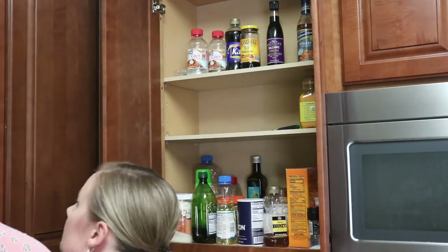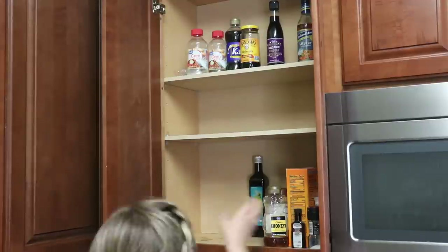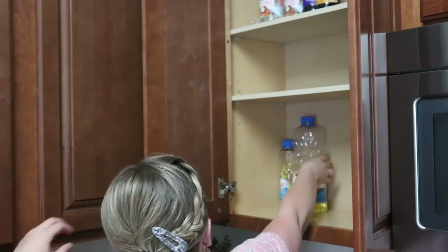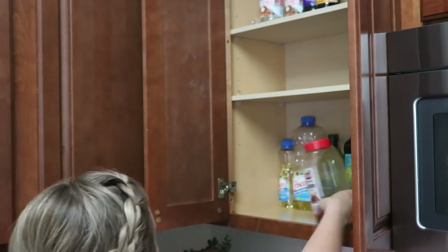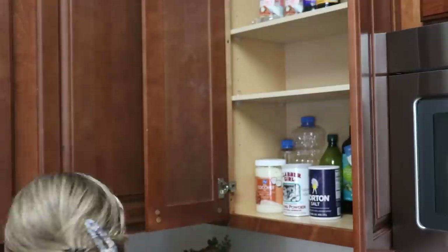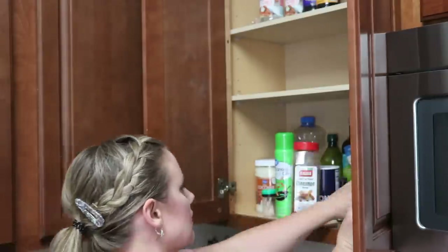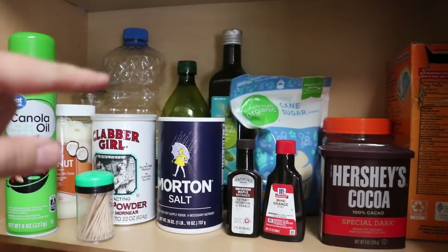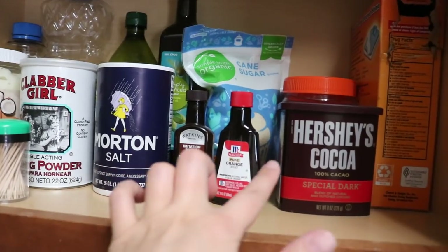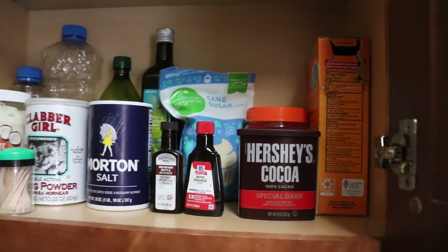Another tip I have is to divide decluttering projects into smaller chunks. I'm not going to take everything out of all the cupboards and set them on the counter — I'm going to do one cupboard at a time. That way I don't make too big of a mess and I don't get overwhelmed as easily. I'm starting with the upper cabinets, checking for expiration dates, items we haven't used, and making lists of things I need to replace.